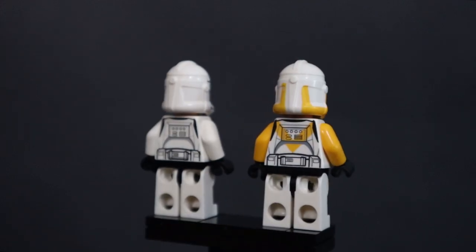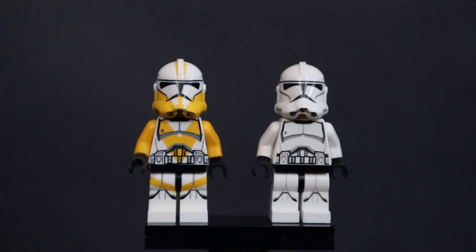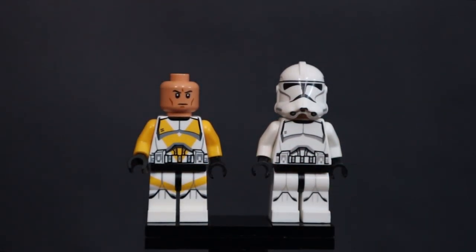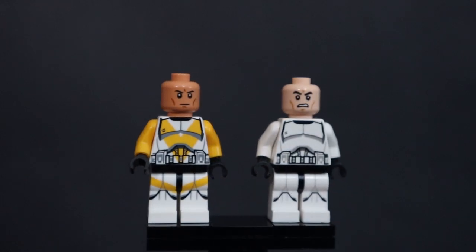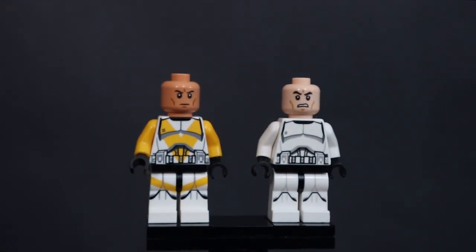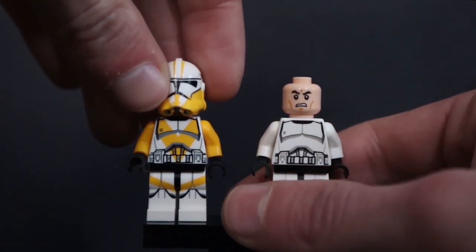I'm definitely eventually going to make a Venator MOC with the flashback scenes from Fallen Order, so I'm really excited to have this guy in my collection. This guy actually does come with the newer style clone head as opposed to the angry screaming clone head, so I'm really happy about that because it's more accurate — clones aren't always screaming. It's got nice back printing and amazing front print that just blends in beautifully with the Lego style phase two.